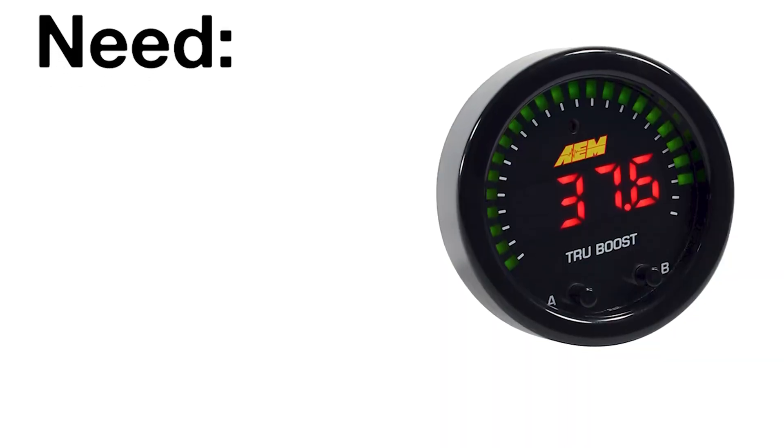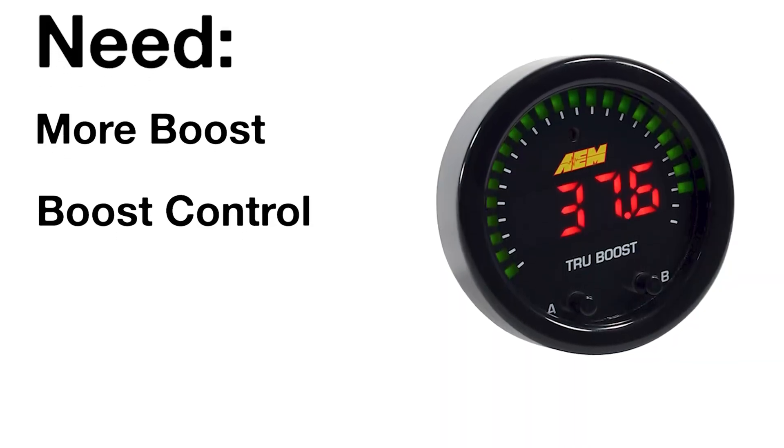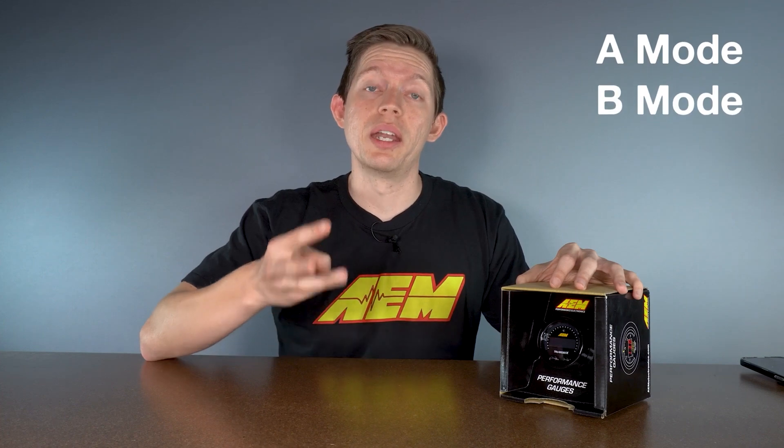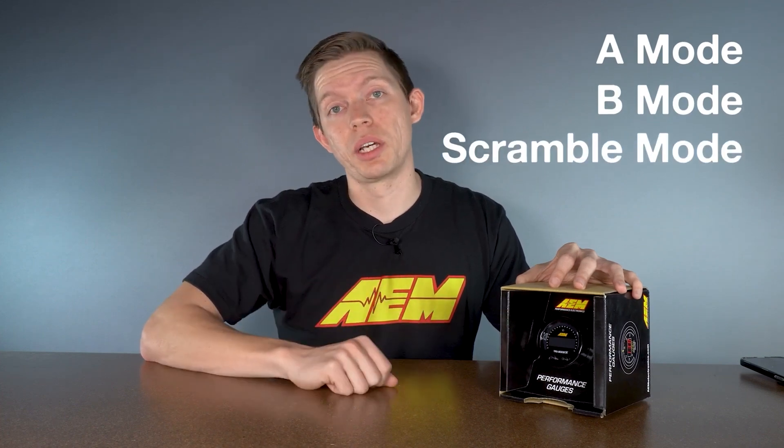The TrueBoost X is perfect when you need more boost, you need control of your boost, you need overboost protection, and you're looking for multiple boost settings. With the TrueBoost X, you can have an A mode, a B mode, and a scramble mode, and we'll jump into those a little bit later in the video.